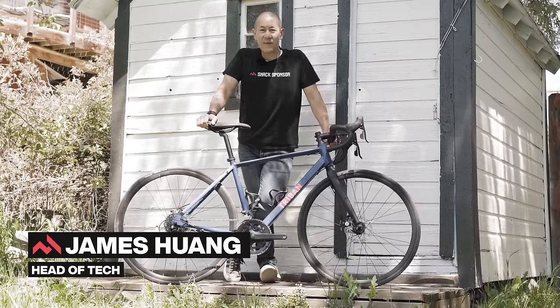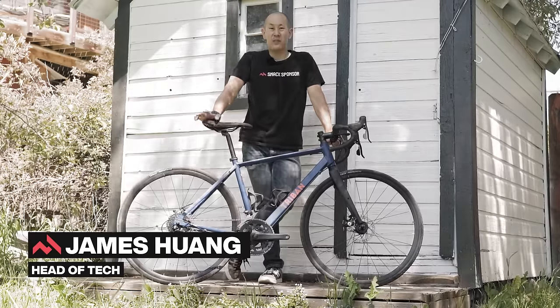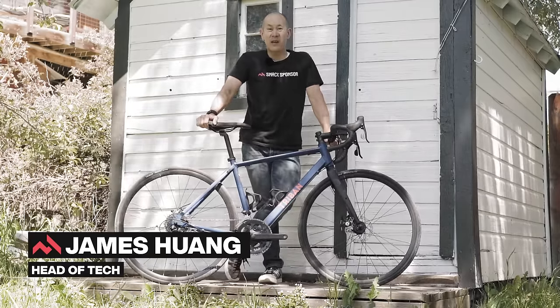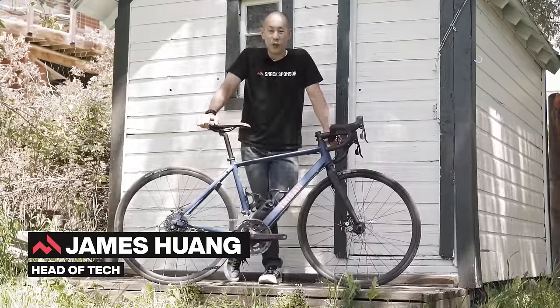How little can you spend on a road bike and still have a good time out there? Well, at just $800 US, this Triban RC120 is literally 1/20th the cost of the Colnago C68 I reviewed just a few weeks ago.